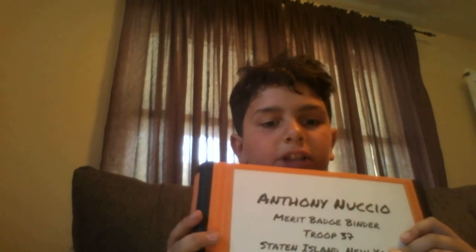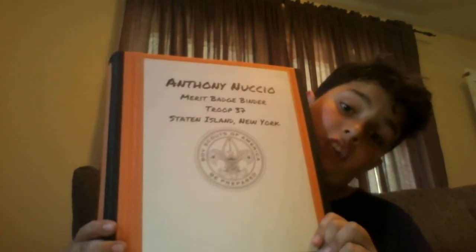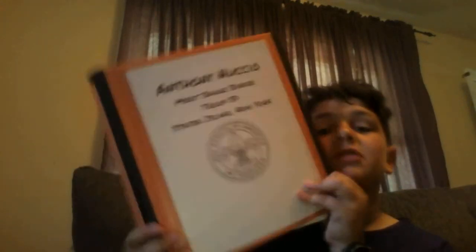This is my merit badge binder. Here's the cover — it's an anti-nuchio merit badge binder, a cheap day 7 style in New York. It has the Boy Scout logo that says 'Be Prepared' and 'Boy Scouts of America.' It also has this finance flap on it.